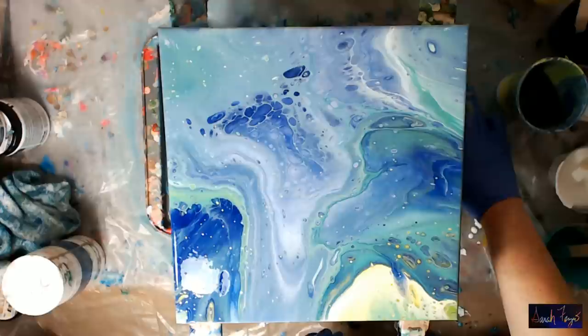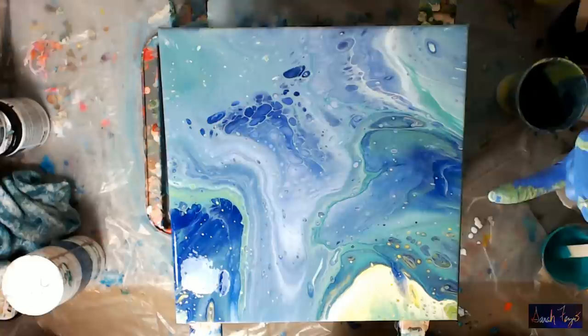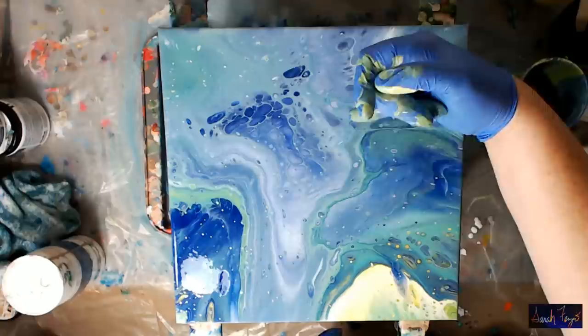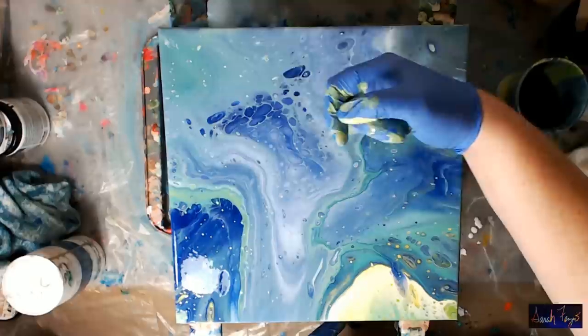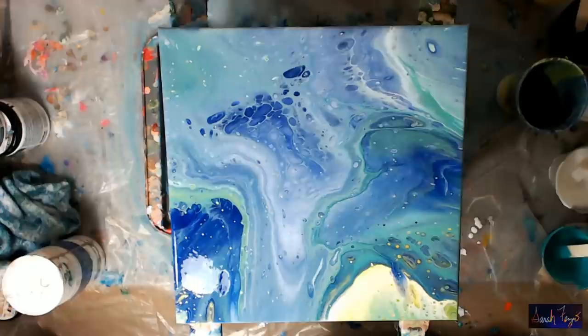I need this green right here for this side. I know this is kind of the boring part — the maintenance on the canvas. It's a little bit of lacing in here, or cells that didn't quite form. I'm not going to be able to tilt the yellow over, but it has very unique colors.